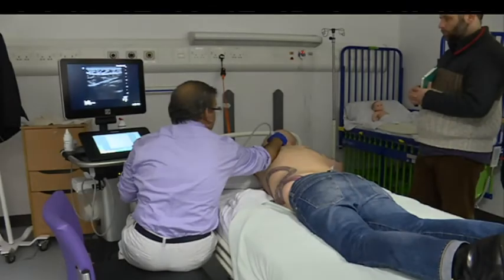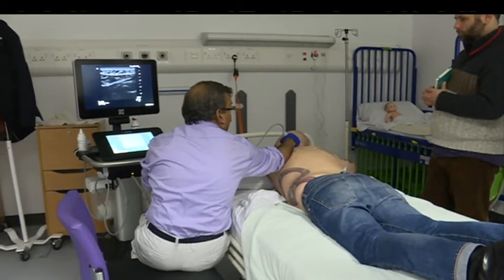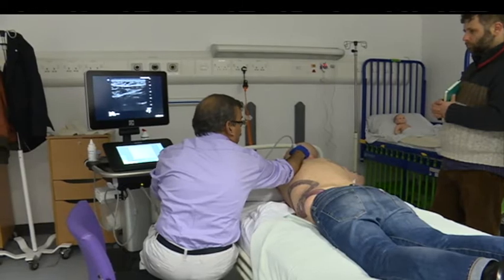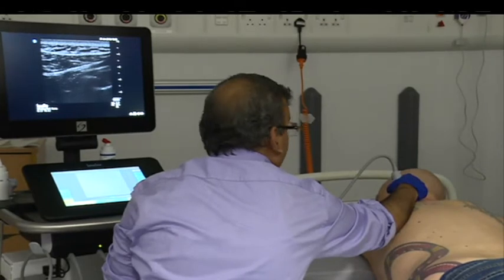With the ultrasound probe, the patient will have pain. Where you have rib fracture there might be hematoma or subcutaneous emphysema, so the picture might not be clear. So just go one level up — you will probably get a better picture cranially.